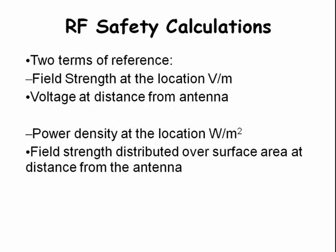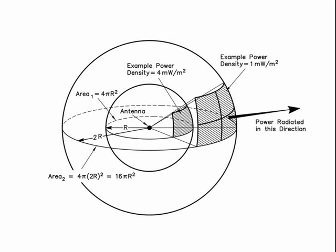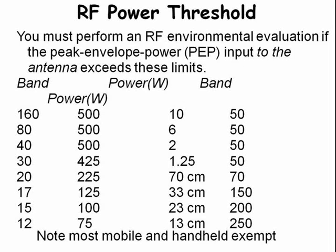RF safety calculations are based on two terms of reference: field strength at the location in volts per meter, and power density at the location in watts per square meter. You can lower the power density by moving further away from the RF source — for instance, doubling the distance reduces the power density to one-fourth. You have to perform an RF evaluation if your Peak Envelope Power (PEP) input to the antenna exceeds the limit shown here. For instance, with a linear amplifier cranking out 1500 watts on any of these bands, you must perform an RF evaluation.